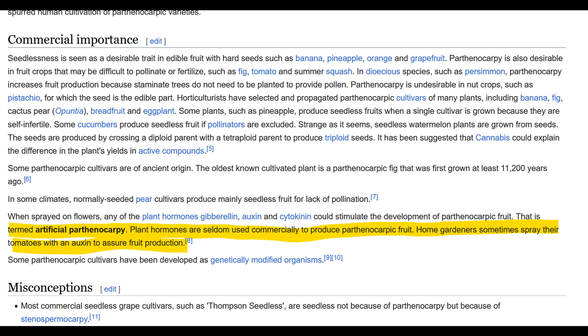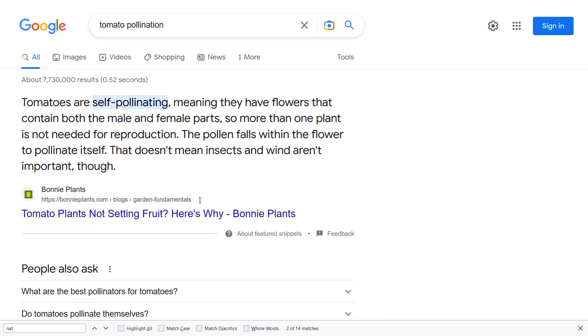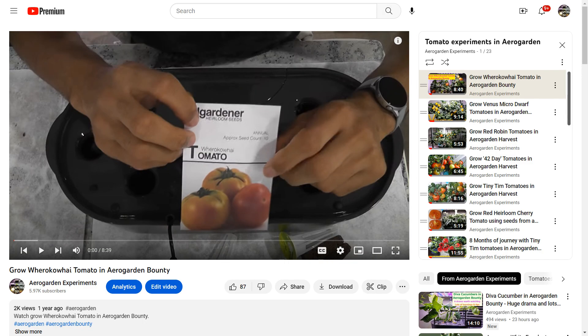That is all about Parthenocarpy, also known as no pollination. Now let's talk about self-pollination. Some plant varieties such as tomato, pepper, eggplants, etc. produce flowers that have both male and female parts. As the flowers start to open, the pollen will be transferred and fertilization happens — I call this pure self-pollination. Cherry tomato varieties are the perfect example in this category. I have grown 10 different cherry varieties so far and I never did anything to help with pollination.